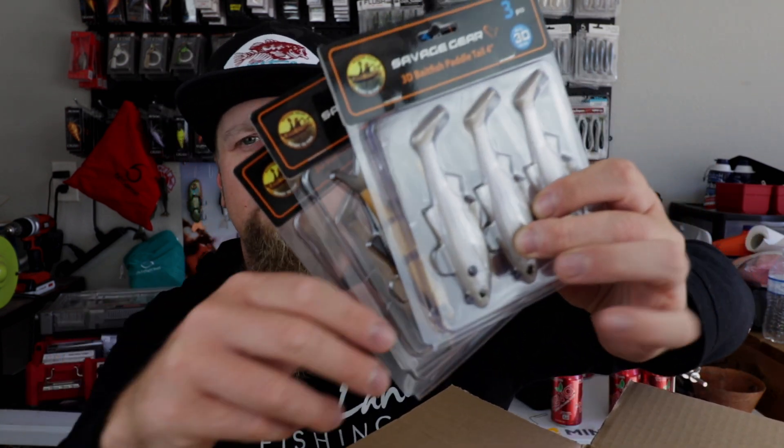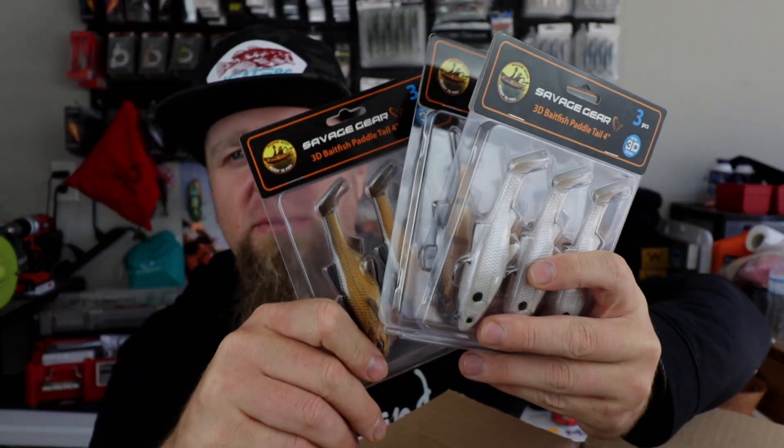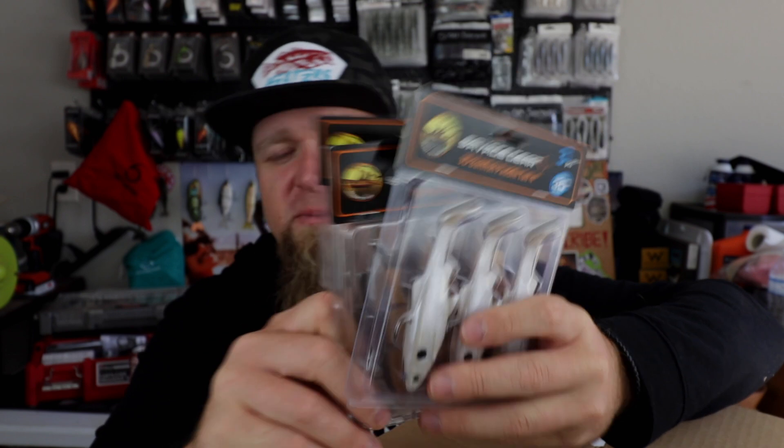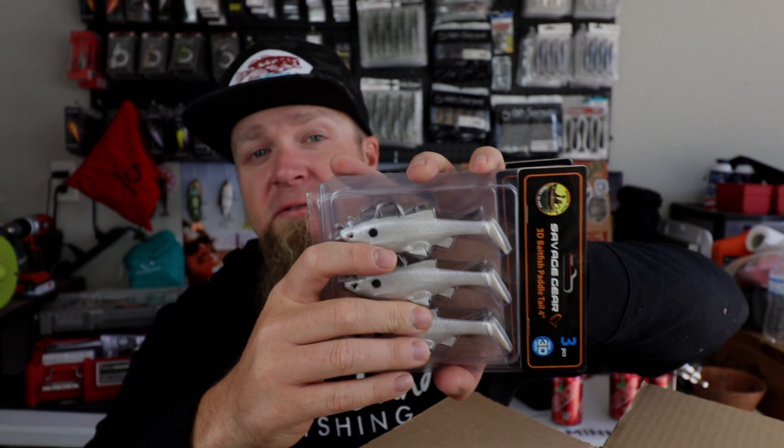One thing that's cool about Tackle Warehouse: if I decide these baits are too small — I thought they were going to be a little bigger — they include a little return form. You can send stuff right back; they'll refund or exchange it, no questions asked. It's no big deal if you get something that isn't quite what you expected. That's one of the reasons I love spending money with those guys. I have no affiliation whatsoever — they don't even know who I am — but if something goes wrong, they will fix it.